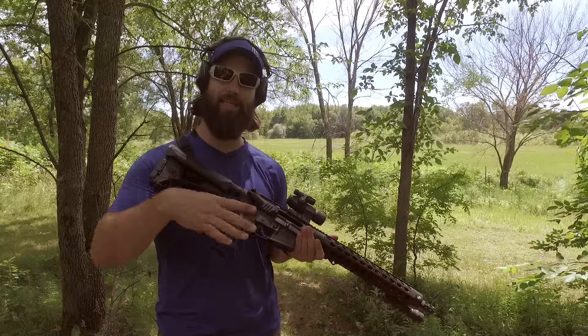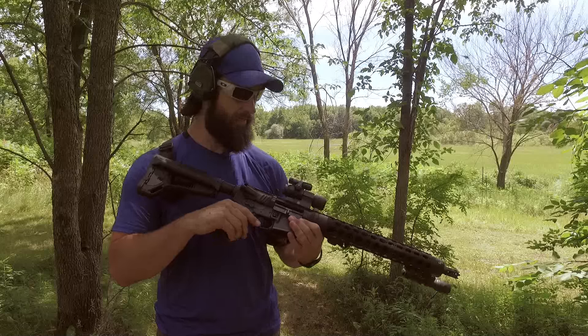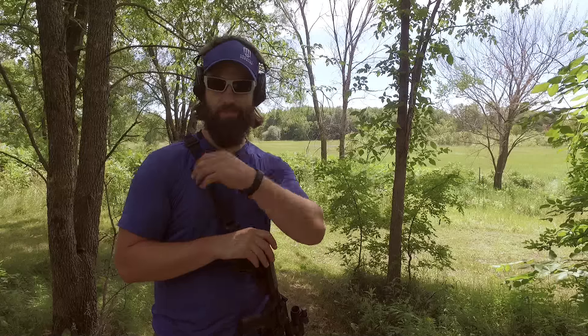How are you guys doing? Peter from Archway Defense. If you saw our last video, you saw me go behind the scenes at JP Rifles to check out the PSC-11 build. Now this thing is an absolute dream and we've been beating it up pretty bad. We got hit up on Facebook, Twitter, email, saying that JP guns are amazing, but competition guns are competition guns and there's no real purpose in self-defense, lawfully armed citizen, or duty.